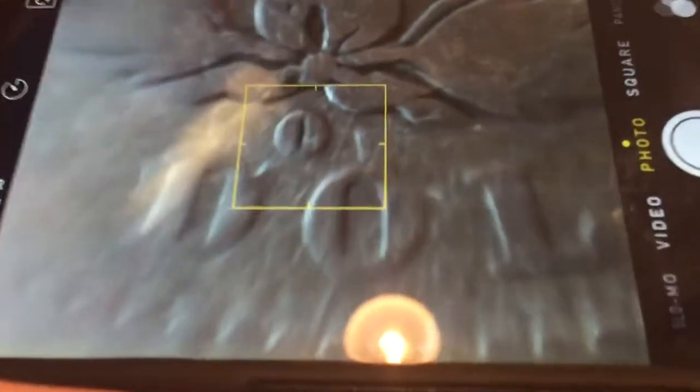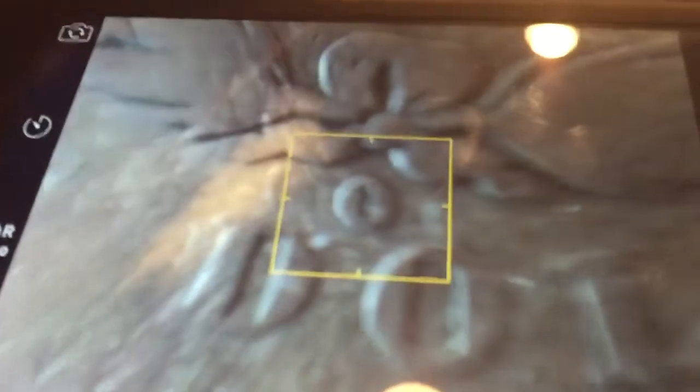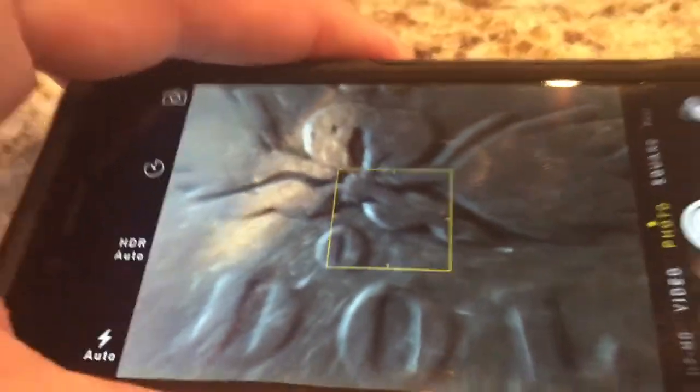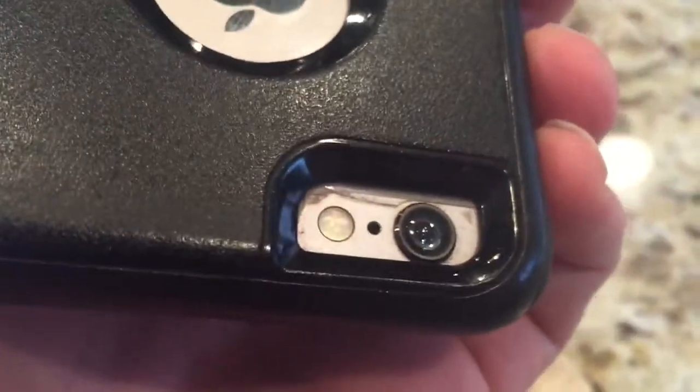details that you otherwise would not see with your phone. I was looking for this little marking — the D and O, that little O symbol. Anyway, just want to show you that's something you can do. It's just a little drop of water.